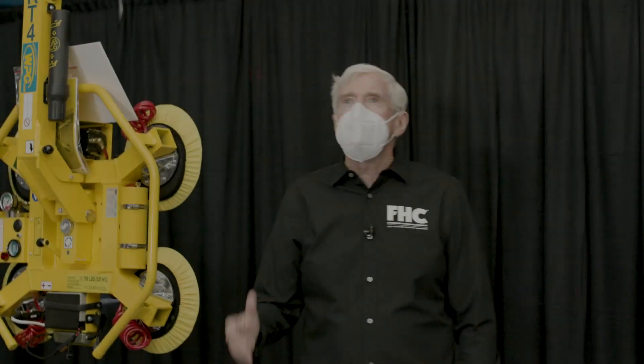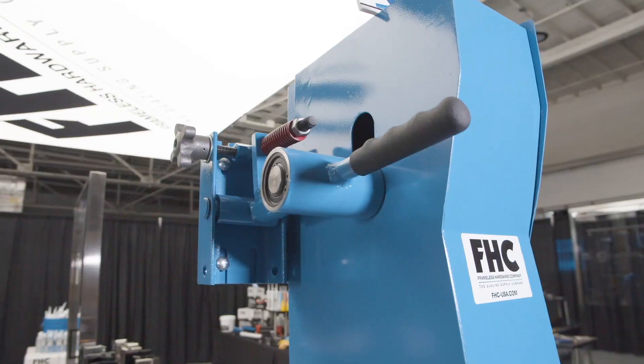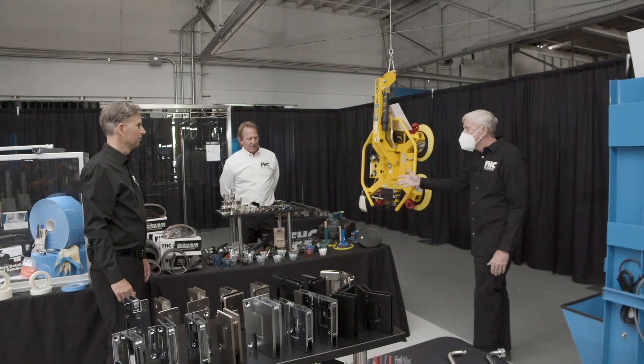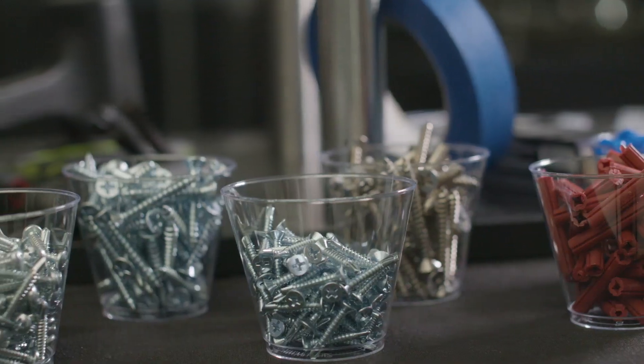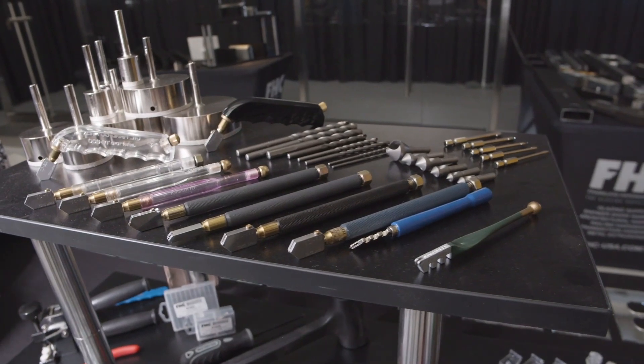FHC really is the glazing supply company — they've got everything from belt sanders, a full program with tools, different products including rentals, and of course their roots are in the supply business. They'll get everything you need to run your glass shop: mirror plates, clips, screws, bolts, glass cutters, diamond tool drills, abrasives, and all the tools that go with it.